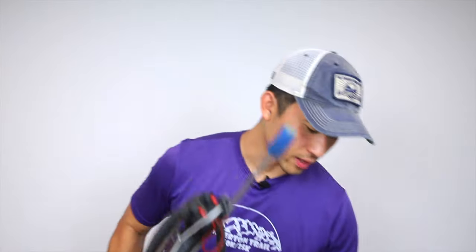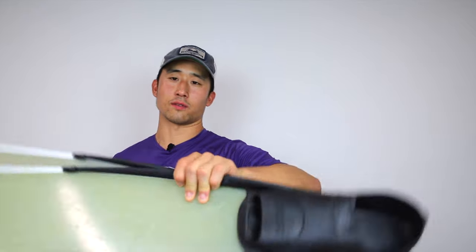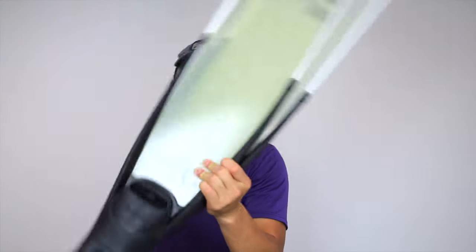Once you're at the spot, suited up and ready to get in the water, your first inclination might be to put on your fins and then stand up and jump into the water. The technique I use is actually grabbing my spear gun with my right hand and grabbing my set of fins with my left hand right there. I found this to be the most comfortable — I have the most control, and this will play a factor in a bit.